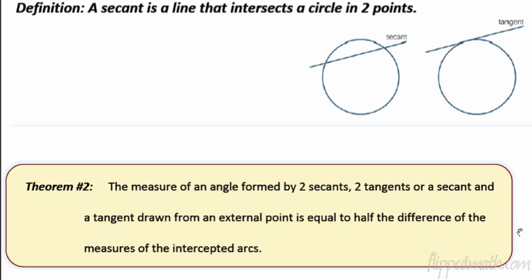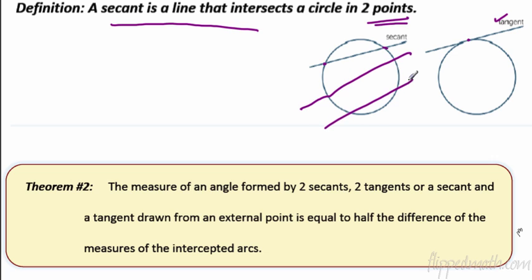Now we need to define what a secant line is. Before, we've seen tangent lines — that was section one. A tangent line is on the exterior of a circle and only touches it in one place. A secant line, by contrast, is a line that intersects a circle in two points — it goes right through the circle. Those are all secant lines.